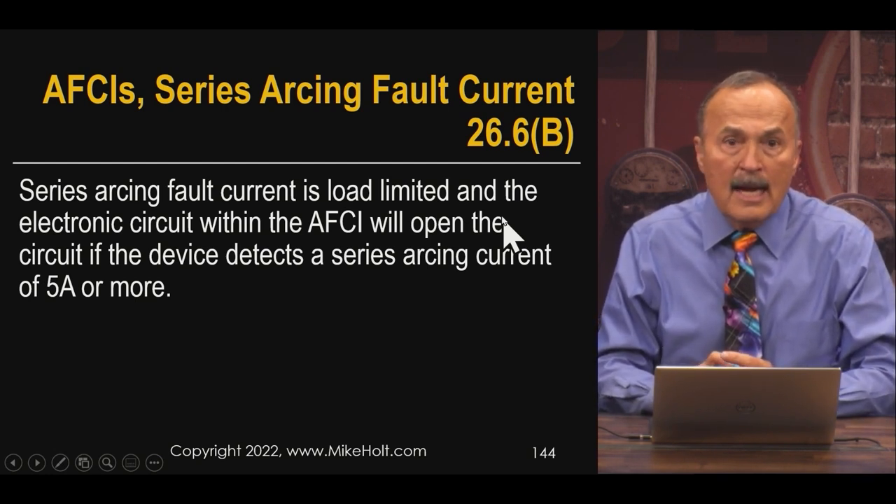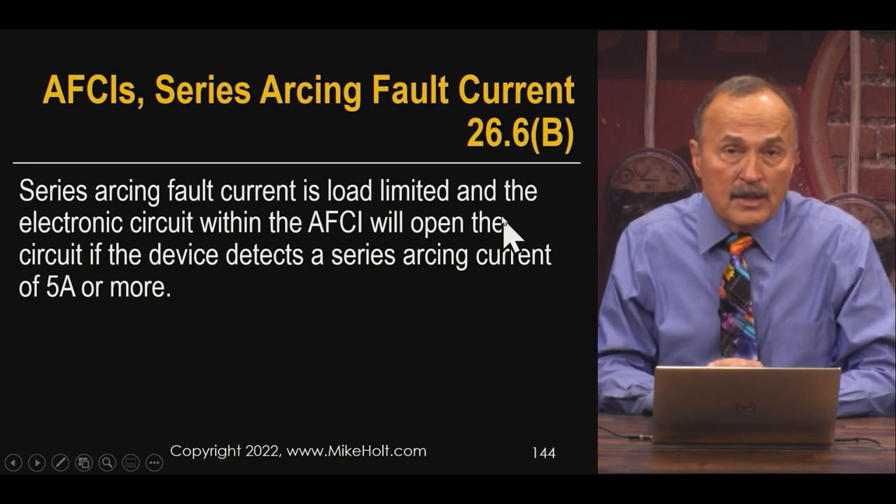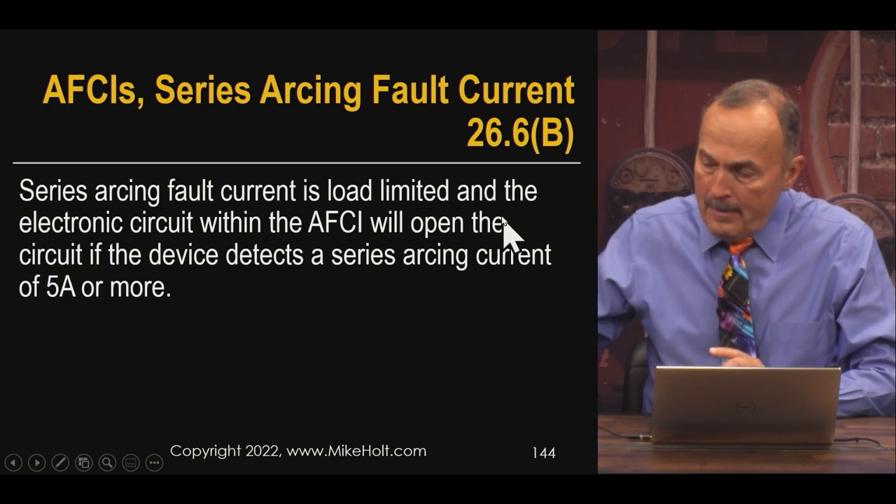The NEC code rule for AFCIs is in section 210.12 — just as 210.8 covers GFCIs. Section 210.12 tells you that AFCI protection is required for dwelling units, guest rooms, guest suites, dormitories, and similar spaces. In other words, any time people are sleeping, AFCI protection is required. The concept started with the idea of protecting places where people sleep.